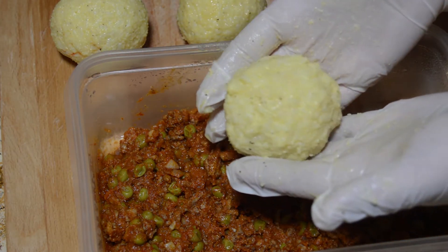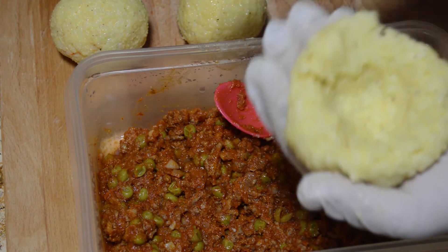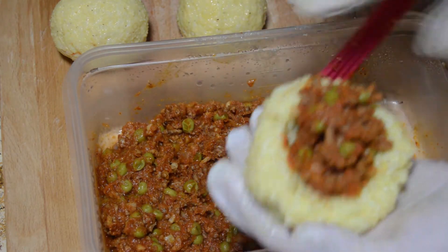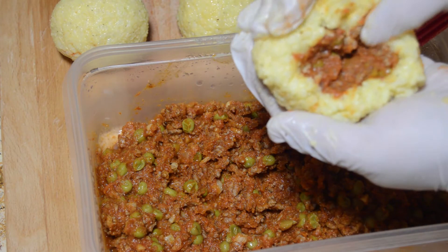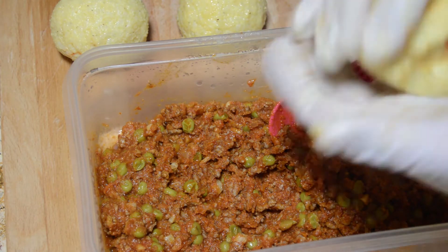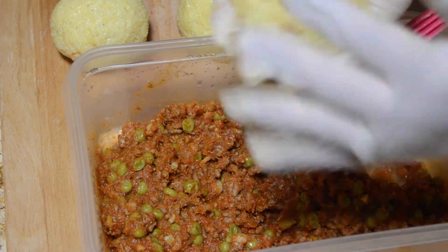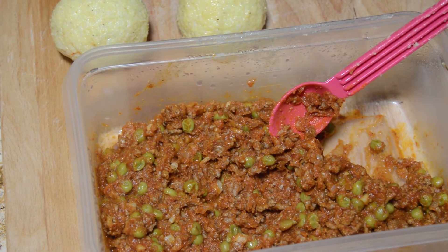Now that the rice has completely cooled and had time to get hard, take about a half-baseball amount of rice in your hand, put a hole in the middle with your fingers — like a little well. Take about two tablespoons of filling and mush it deep into the rice, then slowly push the meat in with your thumb and work the rice around it. It's so important that your rice is cold — if you do this when it's warm, it's going to break. Don't rush the recipe; let it cool at least three hours, overnight preferred.